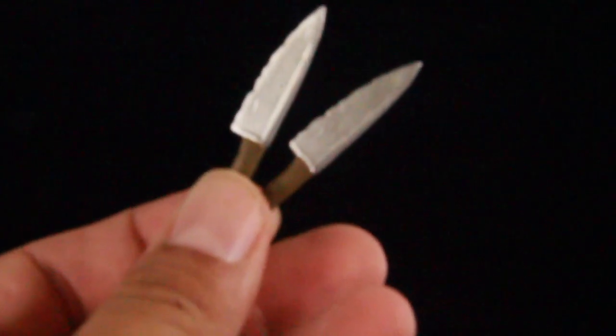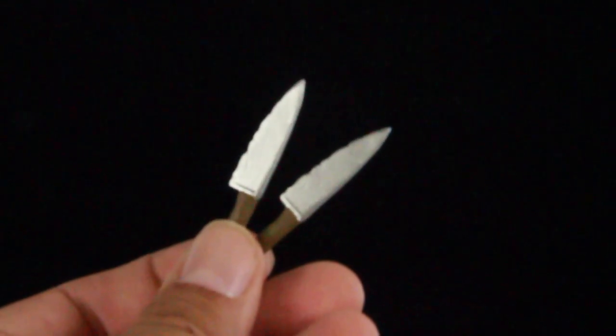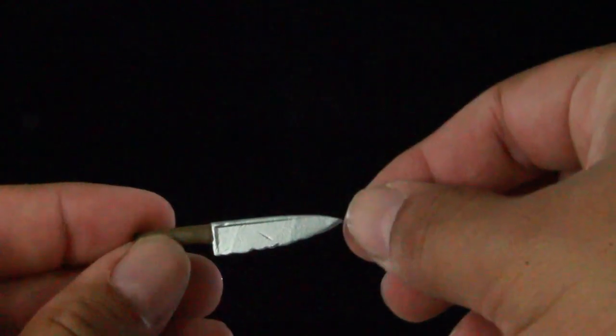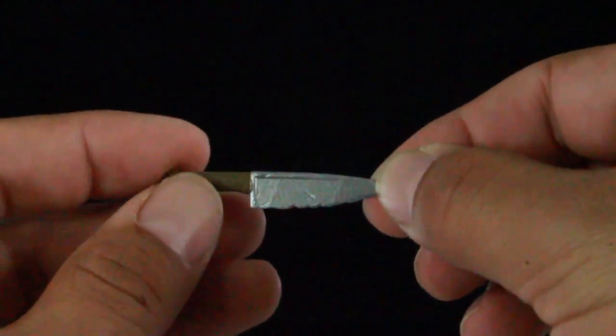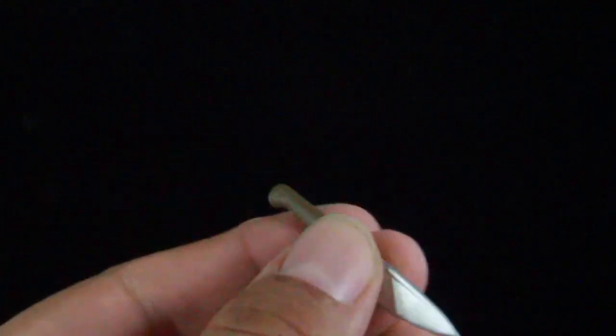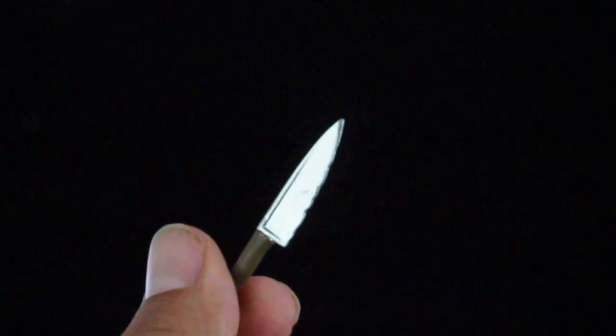We're going to get into the accessories that Michael Myers does come with. He comes with two kitchen-style knives — you can see those right there. So you get two of these, which are pretty cool, and they're exactly the same. The knife itself has a little bit of weathering. The knife is a little bit sharp, so be careful around kids with this. The handles are just a brown handle, and those are the only accessories that Michael Myers does come with.